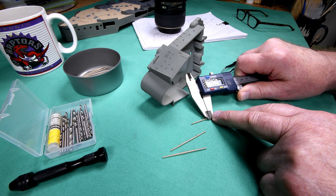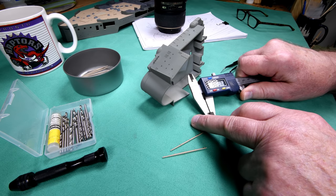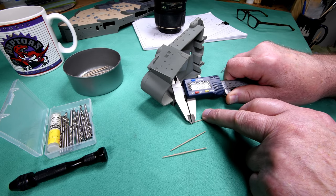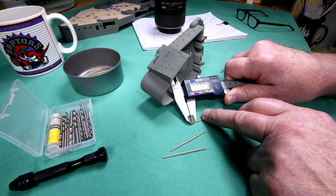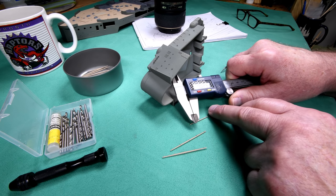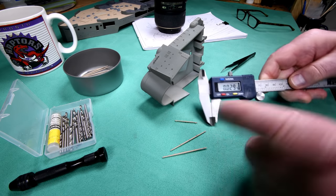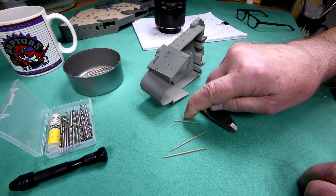Let me get a measurement here. It looks like about 29 — let me check the other one. I have to go real easy otherwise I'll squash it and won't get a true reading. Yeah, they're about 29 thousandths of an inch. So I should be able to find a bit that's approximately that size, maybe a little bigger, and then just carefully enlarge the holes.